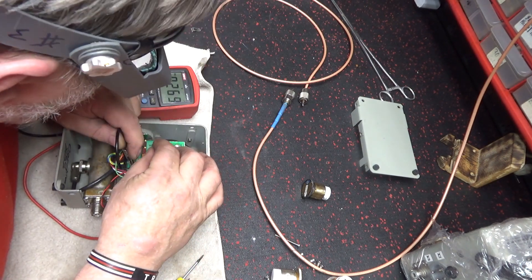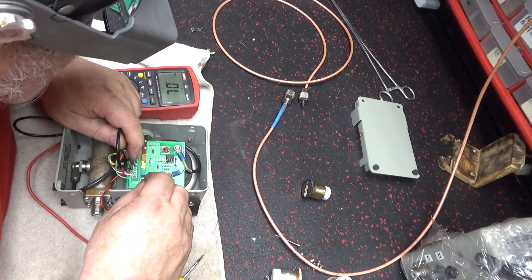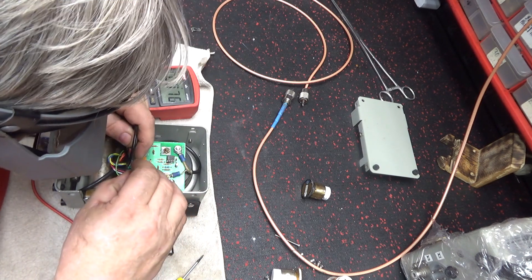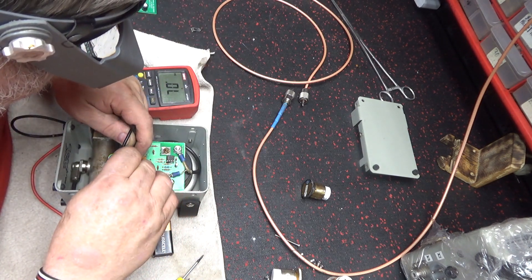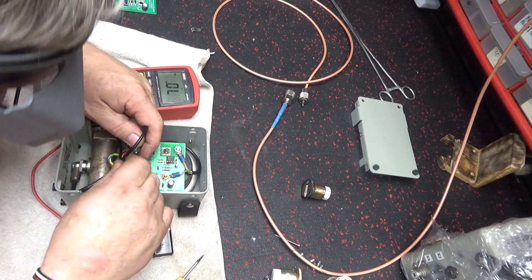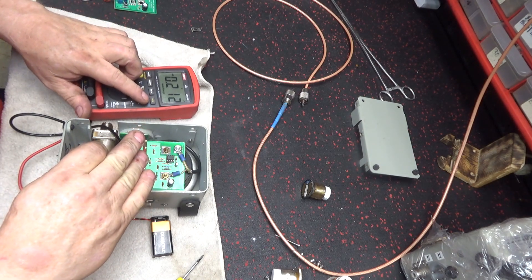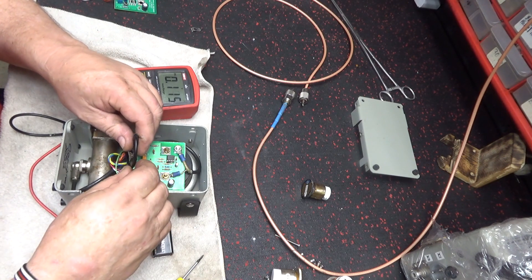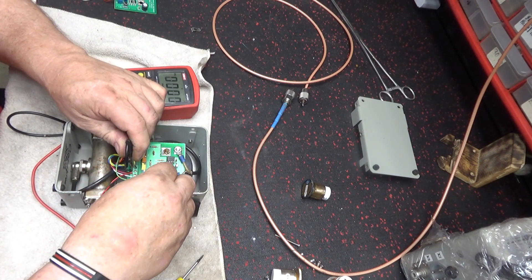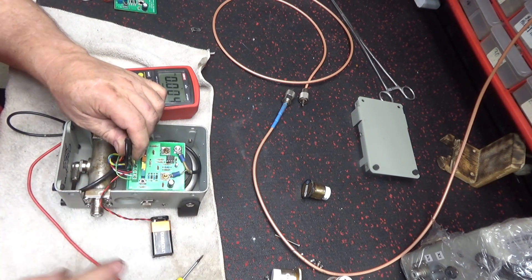I don't know what we've got - it looks like a couple of problems unsorted. 9 volts is coming in here, 9 volts coming in on the ground. 8 volts. That resistor there is too much. Let's look at the schematics.